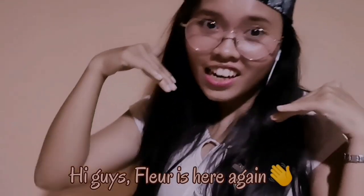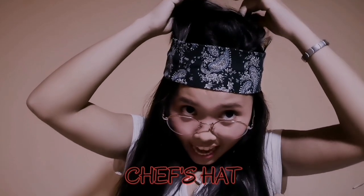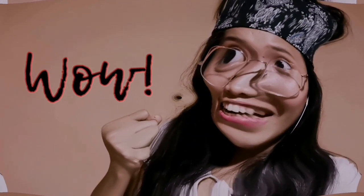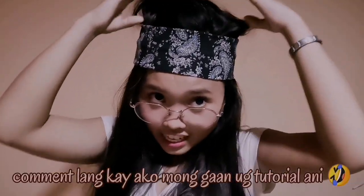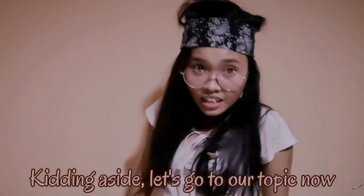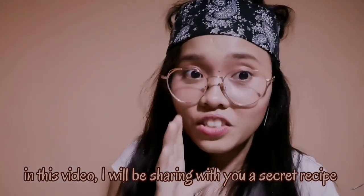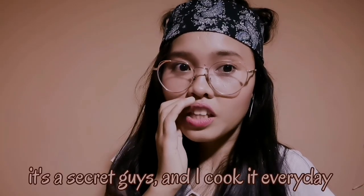Hi guys, Floor is here again. I will be sharing with you a secret recipe — it's a secret, guys — and I cook it every day.